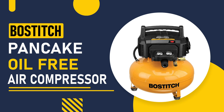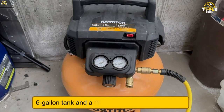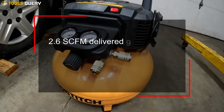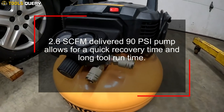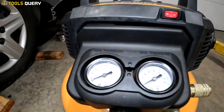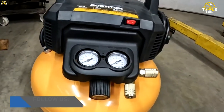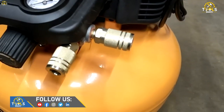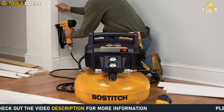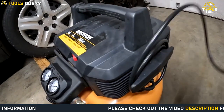First, we have the Bostitch Pancake Oil-Free Air Compressor, which is a lightweight and portable compressor with a 6-gallon tank and a maximum pressure of 150 PSI and 2.6 SCFM, delivered at 90 PSI. The pump allows for quick recovery time and long tool runtime. It features a high-flow regulator and couplers for maximum performance, and is perfect for tasks ranging from inflating tires to powering nail guns.